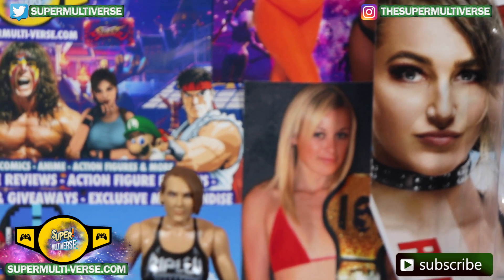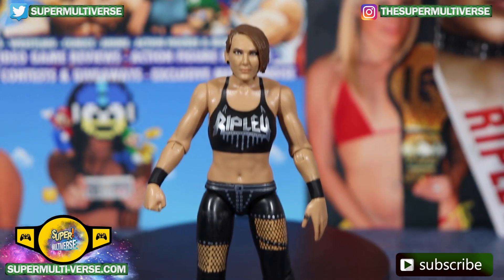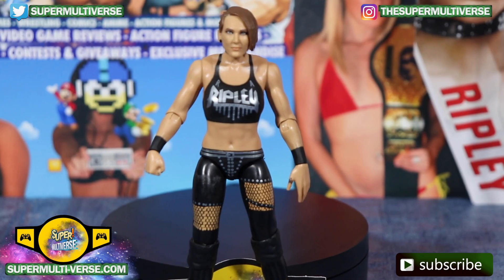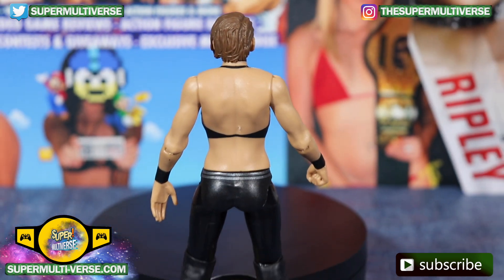Mattel did an amazing job with the face scan on this figure, very easily replicating the real life counterpart. Let's get a back look at Rhea.